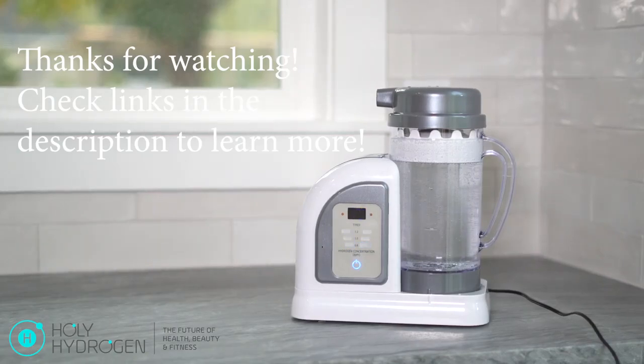If you have any questions about how to set this up, maintenance, or anything else, check the links in the description below. To purchase a Lourdes Hydrofix for yourself, go to holyhydrogen.com. And to learn more about hydrogen technology, visit the links in the description below.